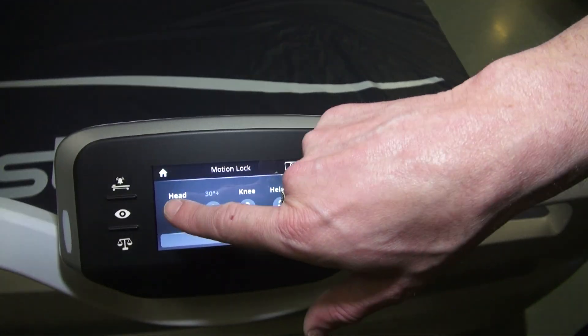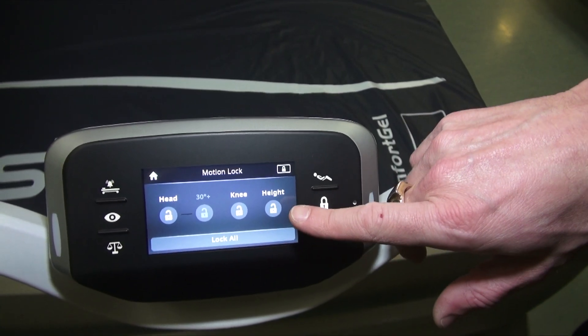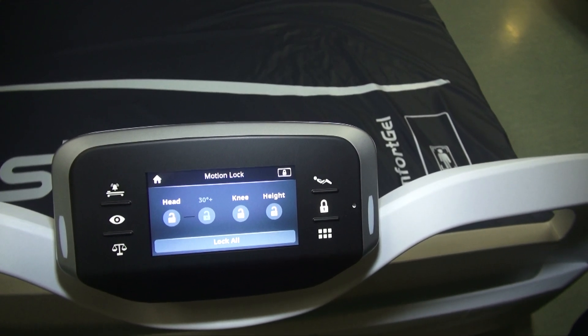Here's your motion lockout. You can lock the head, lock the knee, lock the height, and you can also lock out 30 degrees or above.